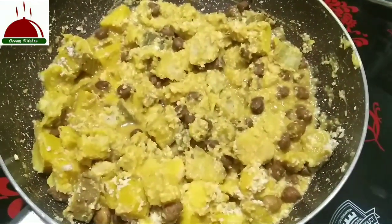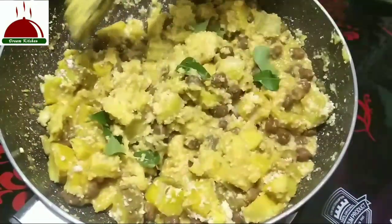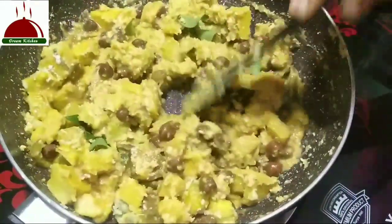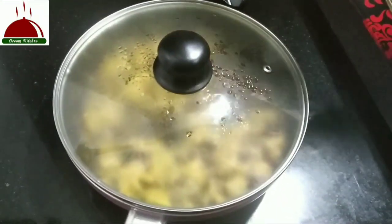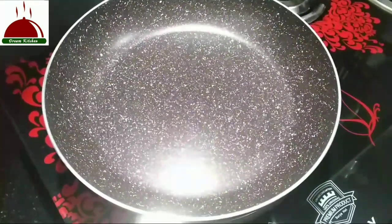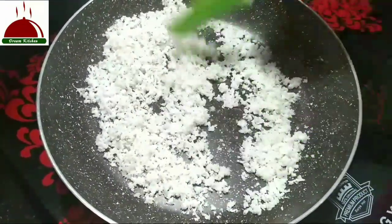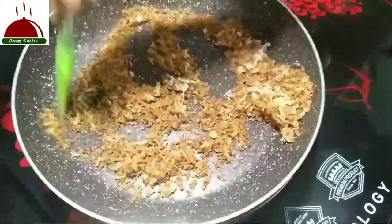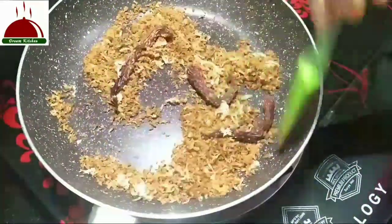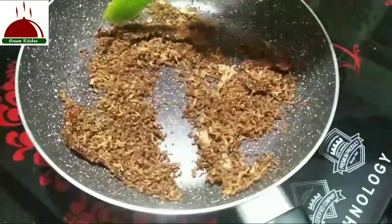Put it in the pan and keep cooking. The ingredients are ready.